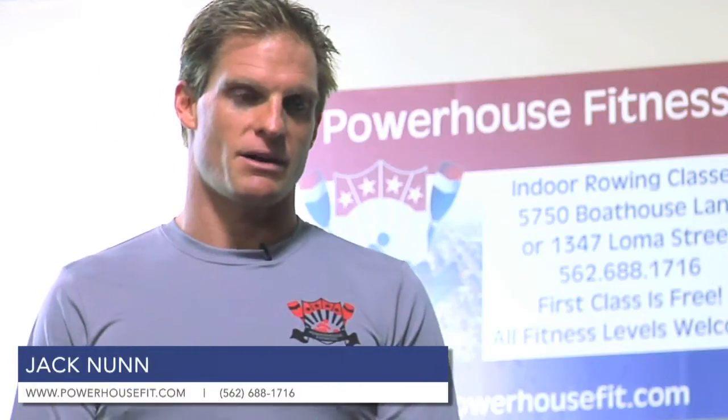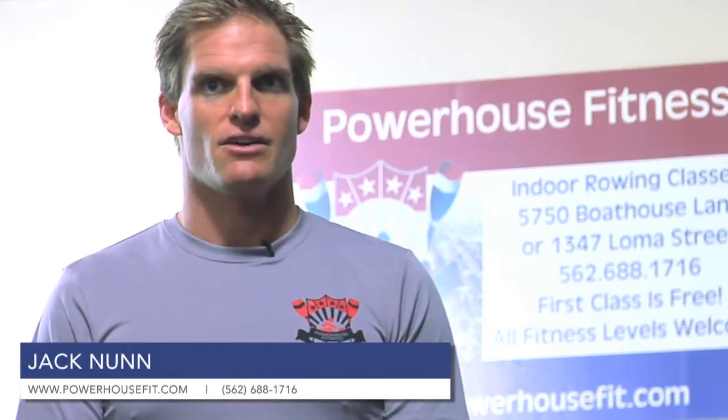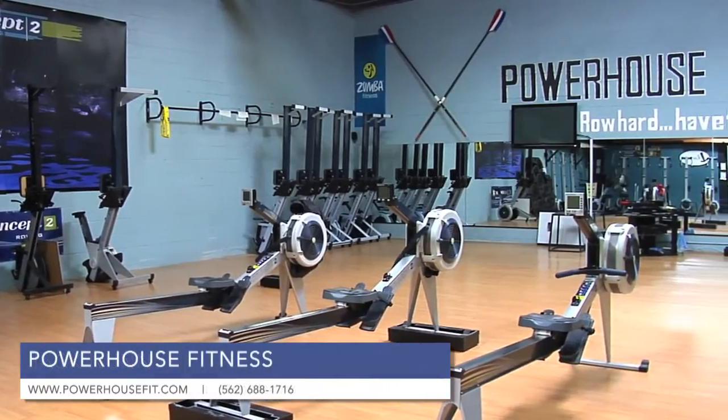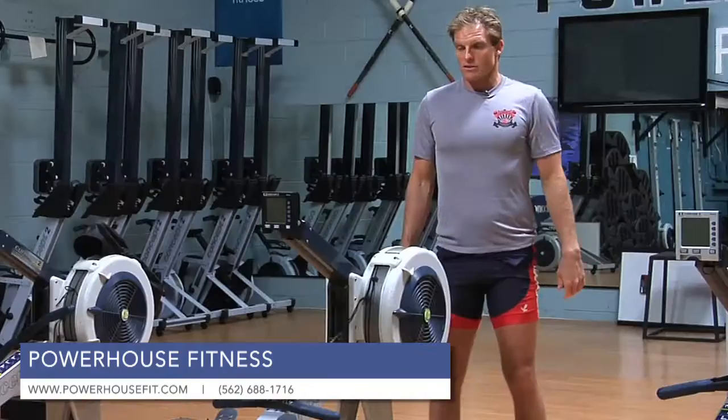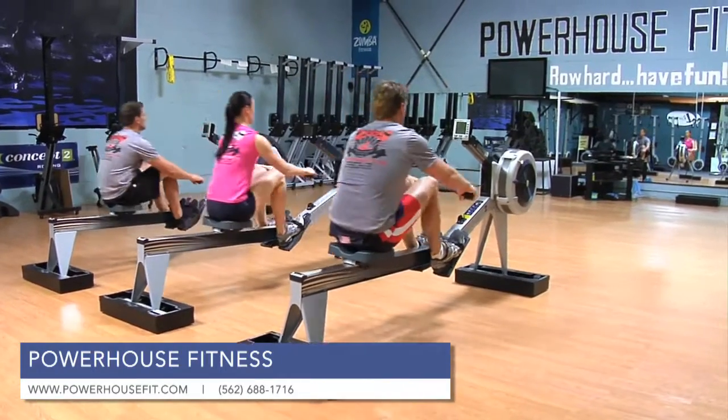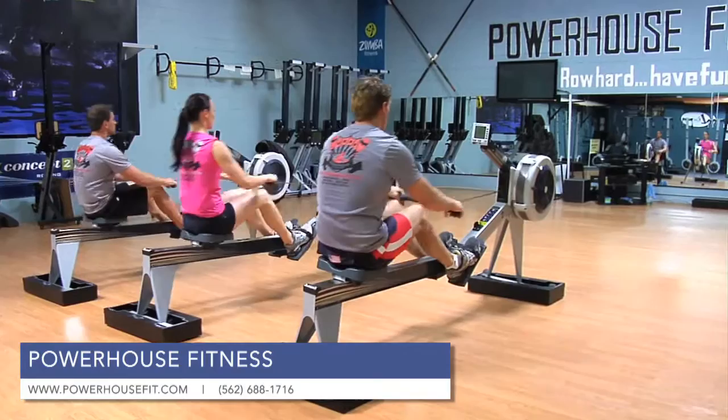My name is Jack Nunn and this is Powerhouse Fitness in Long Beach. Our goal here is to create a new fitness atmosphere and exciting new ways to train. This is the Concept2 rowing machine. We train on this rowing machine with the national team and Olympic teams all around the world.